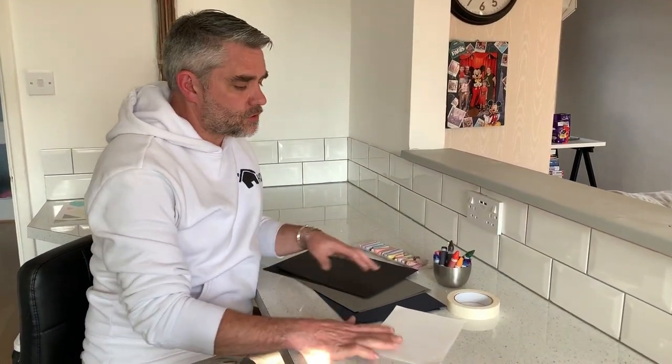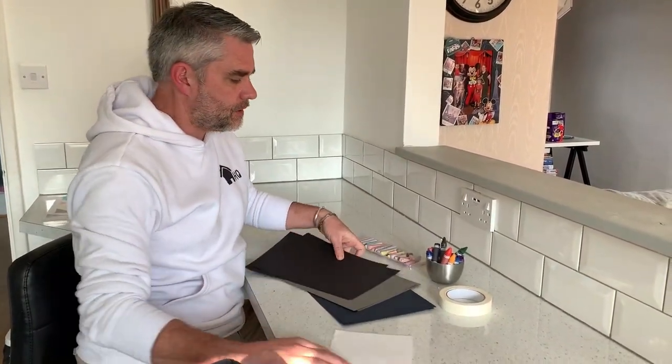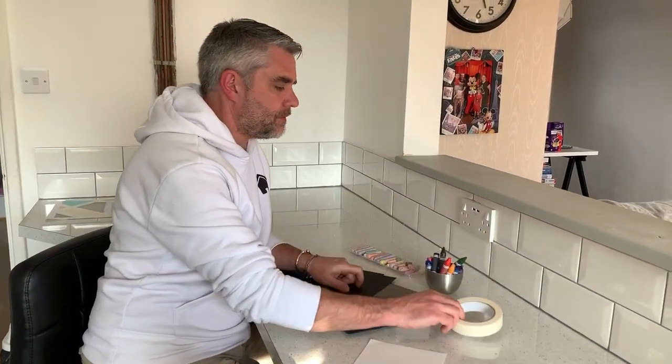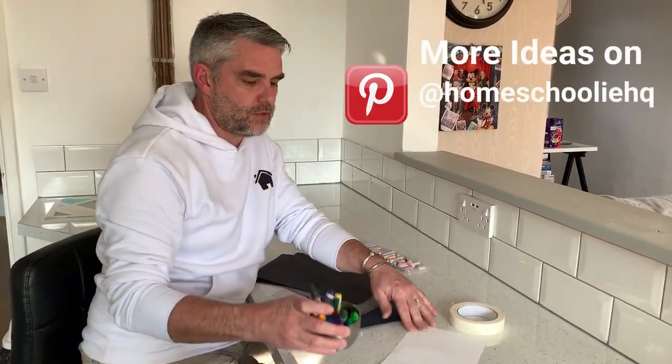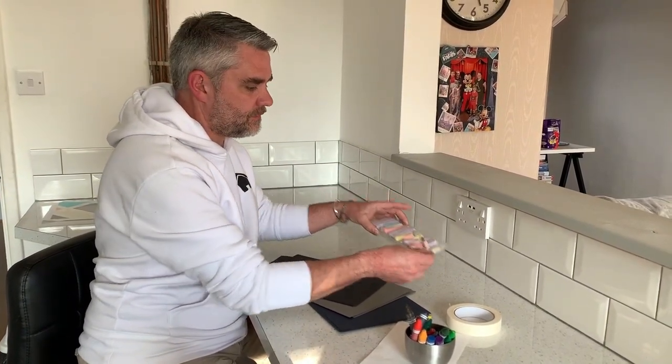For this activity you're going to need some different paper — maybe some white paper. You can use black paper, grey, blue, anything like that. A dark colour would be great. Some masking tape, wax crayon if you're going to use the white paper, and if you've got some pastels they're absolutely fantastic for this.